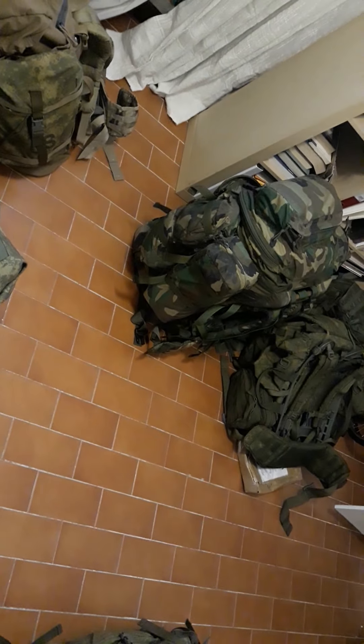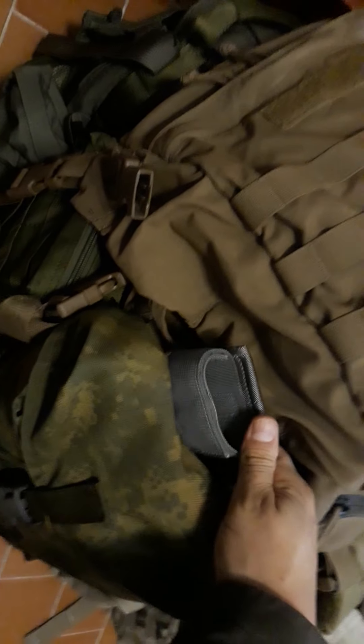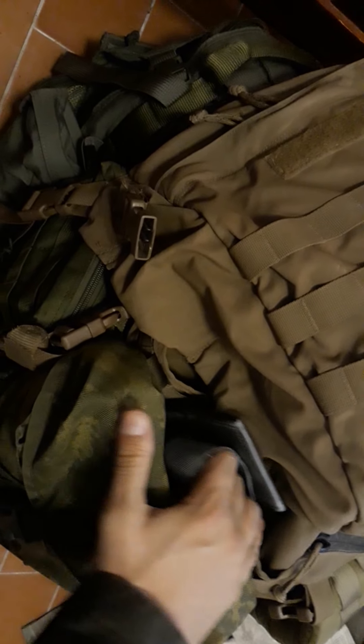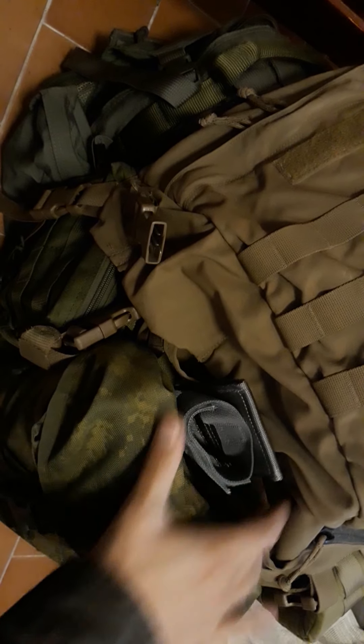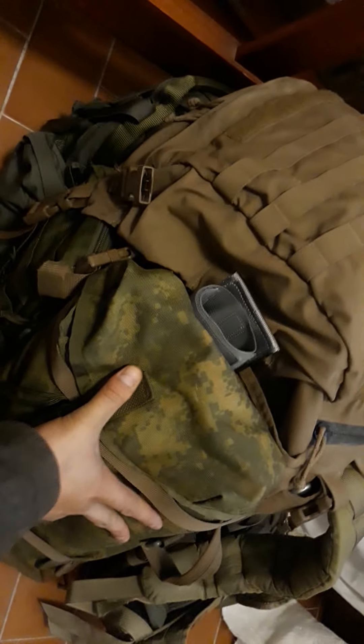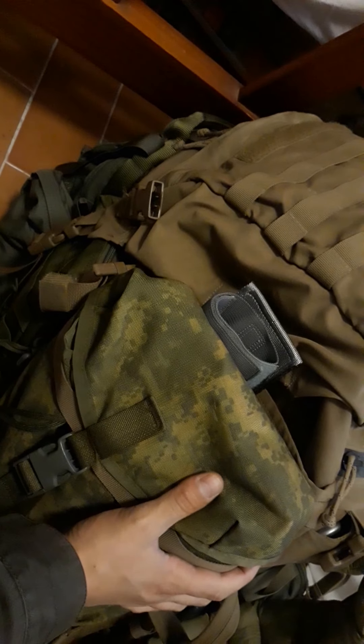That's another little mod for my old gen ruck. With this setup it also makes an awesome hatchet carrier — once I undo this pouch, the hatchet will just rest in there. I'll have this strap tighten on the hatchet and run it behind the water bottles I usually run with the sustainment pouches.